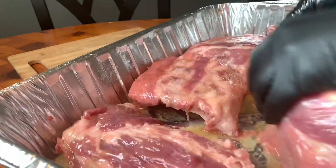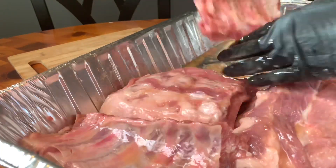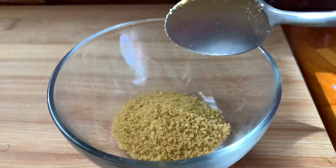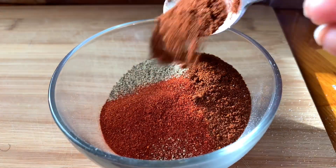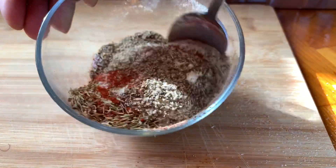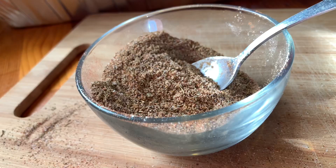I'm going to massage that in and make sure every rib is coated. You can marinate it like this for a couple hours before you add the seasoning, or you can add the seasoning after — I'm going to add the seasoning after. That was chicken bouillon, black pepper, onion powder, garlic powder, paprika, chili powder, thyme, and a little bit of salt.